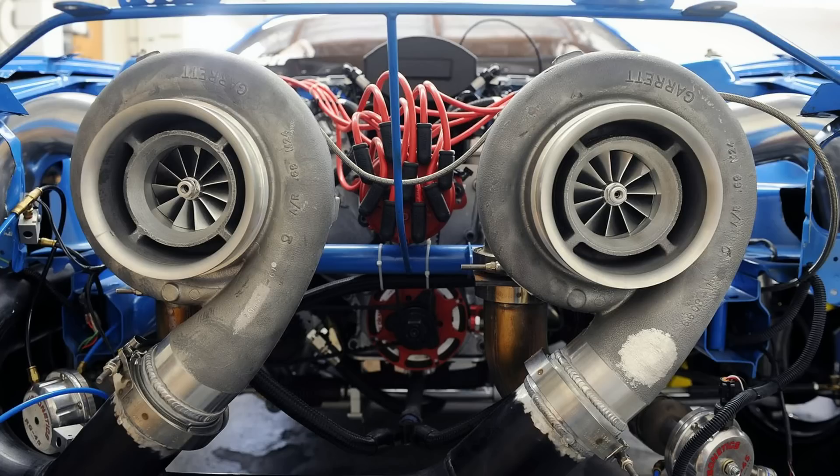The biggest drawback to a bypass valve system is that it can't flow enough air for a high horsepower application. In many high horsepower setups there is no intake tube before the turbocharger, so there's nowhere for the air to recirculate. Even if there were, it really cannot flow enough air to keep up with demand, leading to turbocharger surge, intercooler piping blowing off, and other issues.